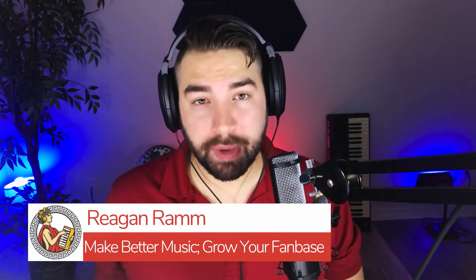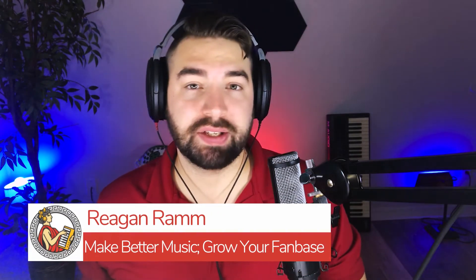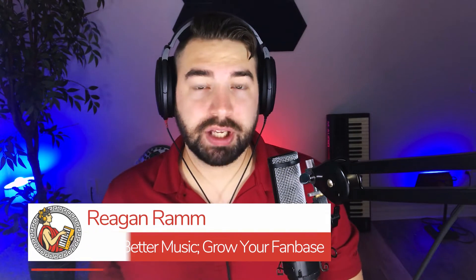I'm Reagan Ram with orpheusaudioacademy.com, helping you make better music and grow your fan base online. In this video I'm going to give you some quick tips, some simple things and maybe not so simple things that you can do to avoid sounding amateurish and get that professional sound.